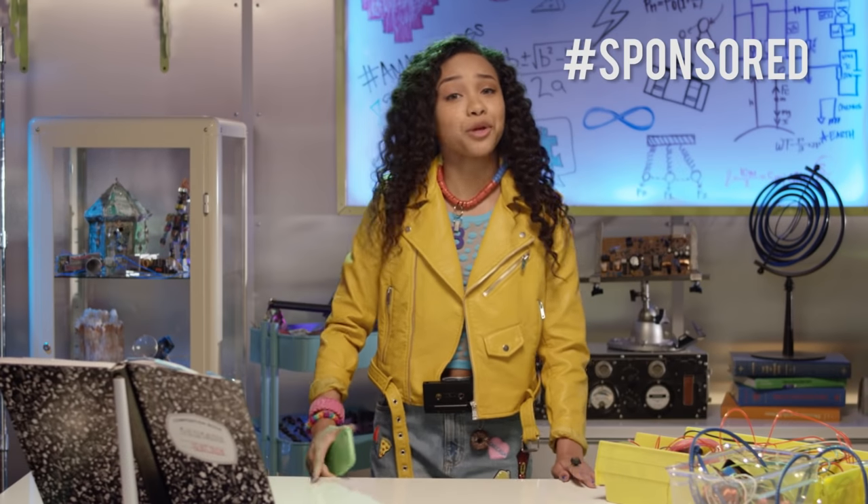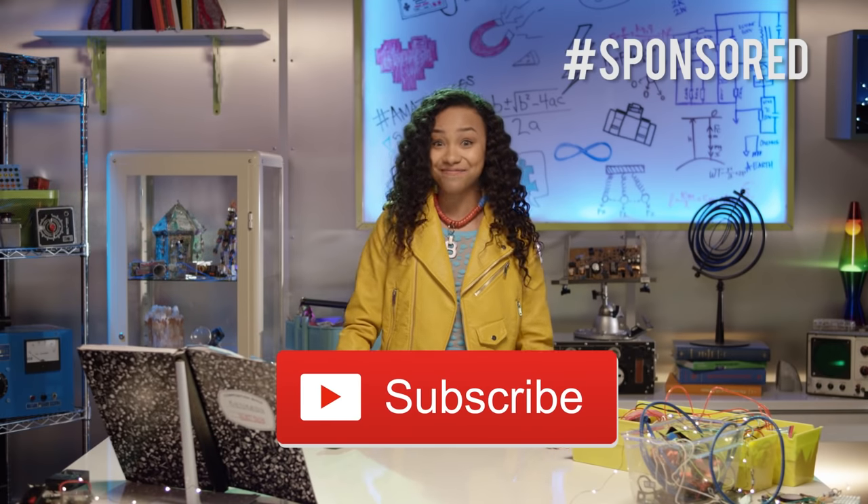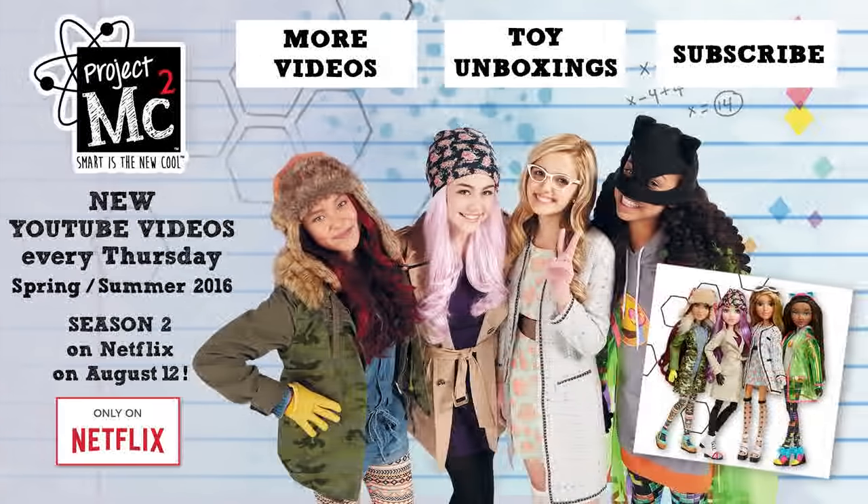Does it come in my size? I'm totes ready for fashion week. Send me your pictures of your Recycle Tech jewelry, and don't forget to click the button below to subscribe. See you next time! Project MC Squared!